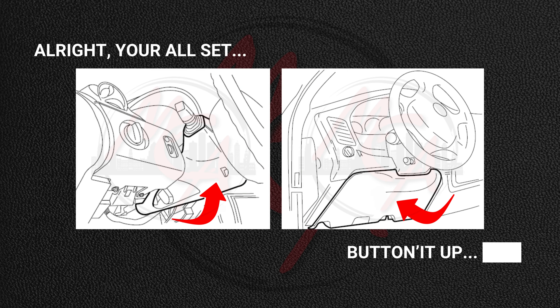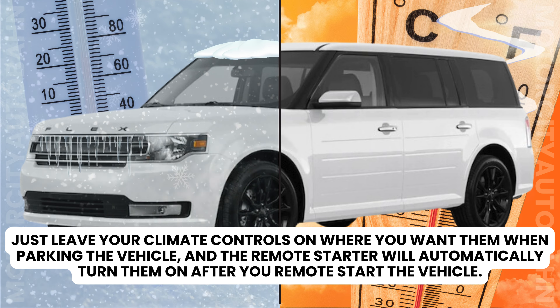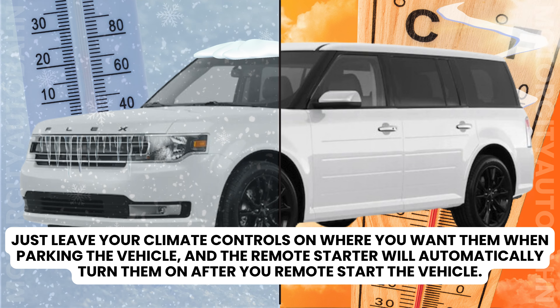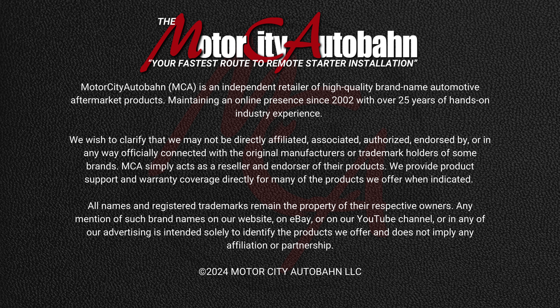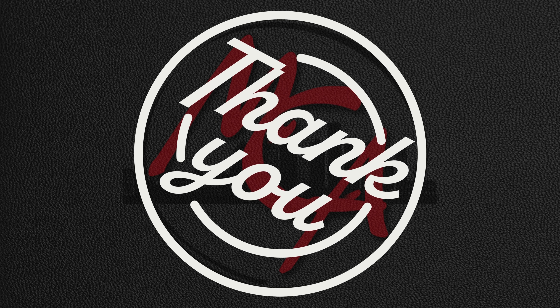All right, you're all set. Button it up. Stay warm or cool down and enjoy the luxuries of having a remote starter installed on your vehicle that you did yourself. We thank you for your purchase of one of our remote starter systems, or if you're interested in purchasing one, there's a link below to place your order. And if you have any additional questions or technical issues, you can leave us a message in the comments below or use the contact information provided at the bottom of every page of your installation manual. Thanks again and enjoy your new remote starter system.